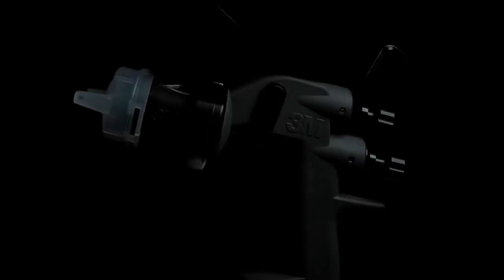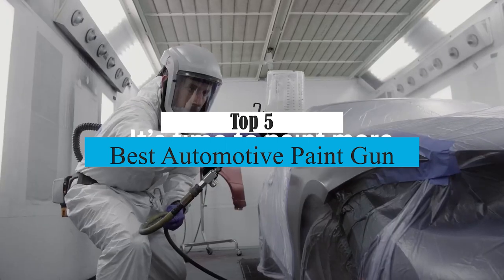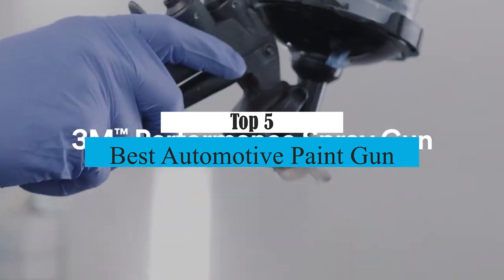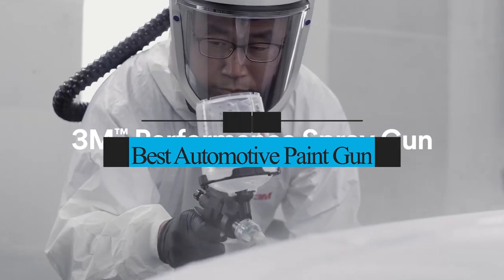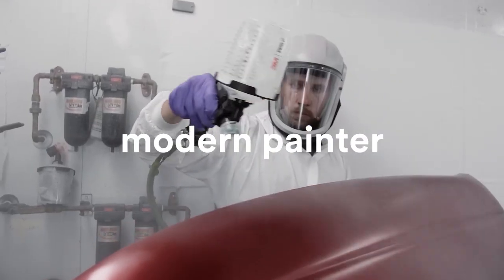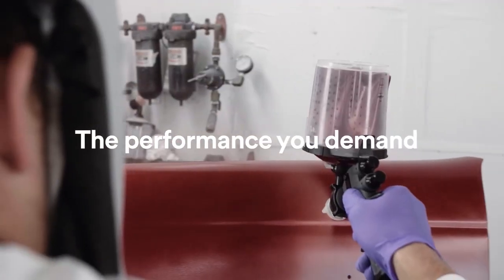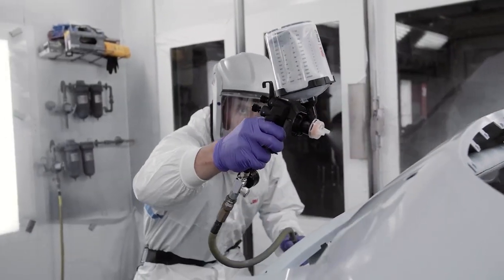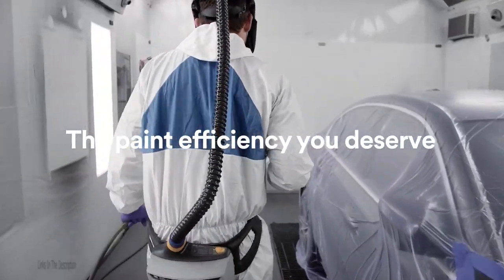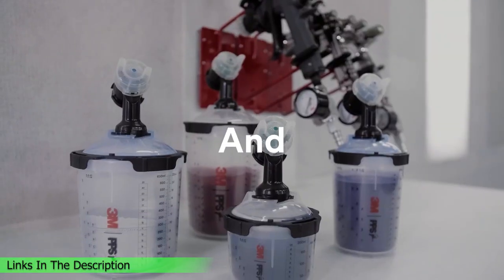What's up guys, today's video is on the top 5 best automotive paint guns. Through extensive research and testing, I've put together a list of options that will meet the needs of different types of buyers. Whether it's price, performance, or a particular use, we've got you covered. For more information on the products, I've included links in the description box down below, which are updated for the best prices.